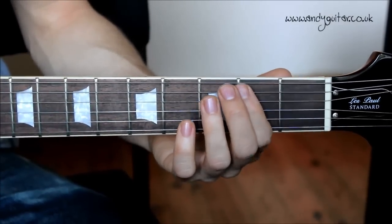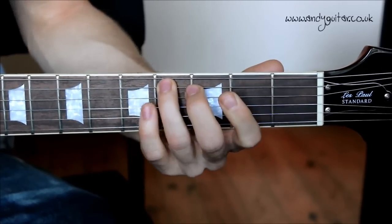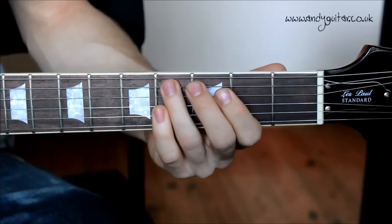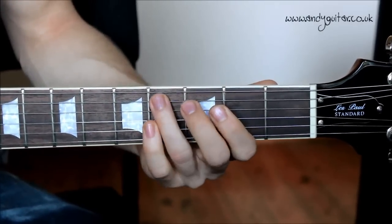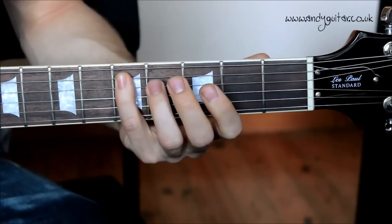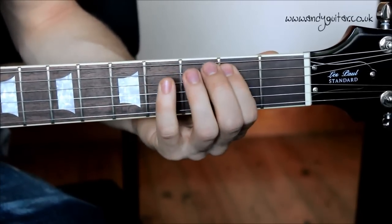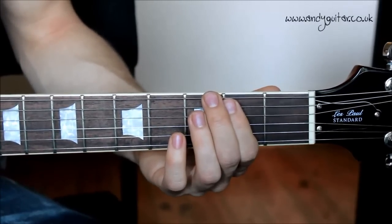Let's have a demo of all of that together nice and slow. Whole thing just slightly palm muted, to get the sound of the record. Even slower.